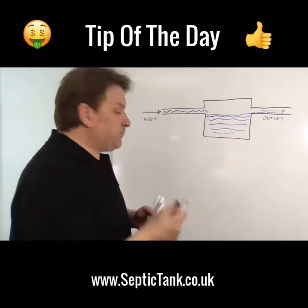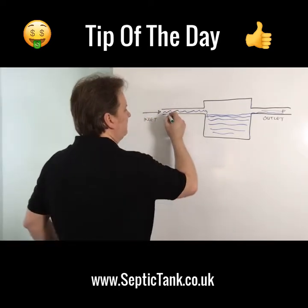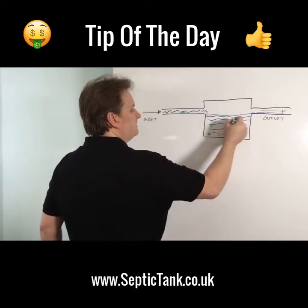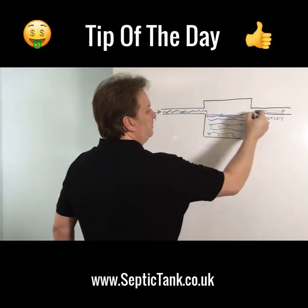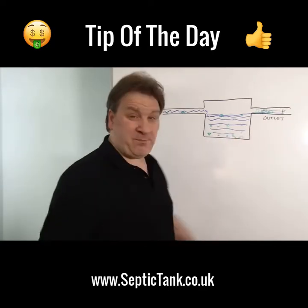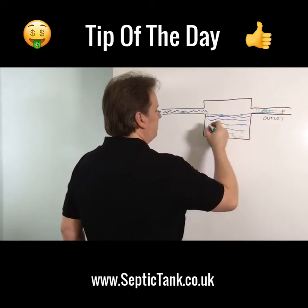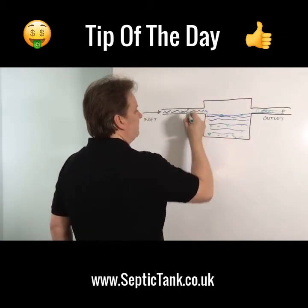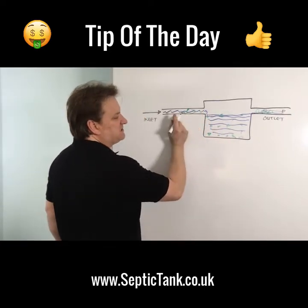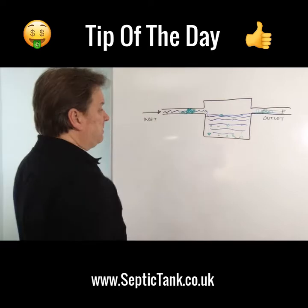All the debris that you flush down the loo — sanitary towels, nappies — some goes to the bottom and some floats around, and more often than not it makes its way into the outlet. With a nappy, you can imagine how big a nappy is. Those disposable nappies are quite big, and where there are joins in the pipes there are snags.